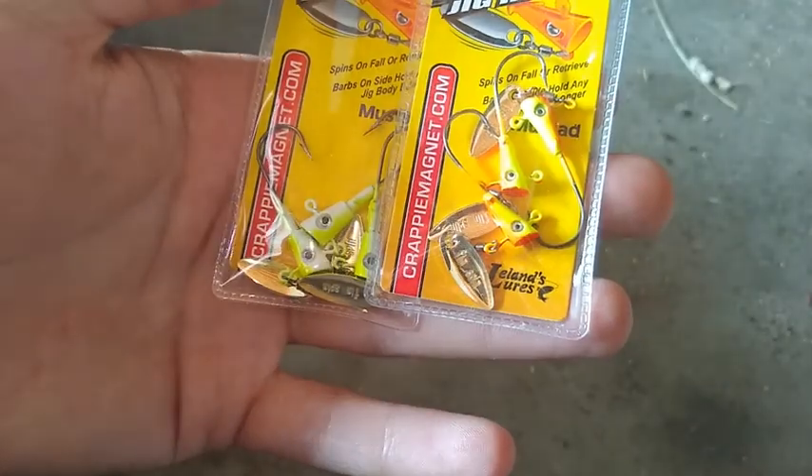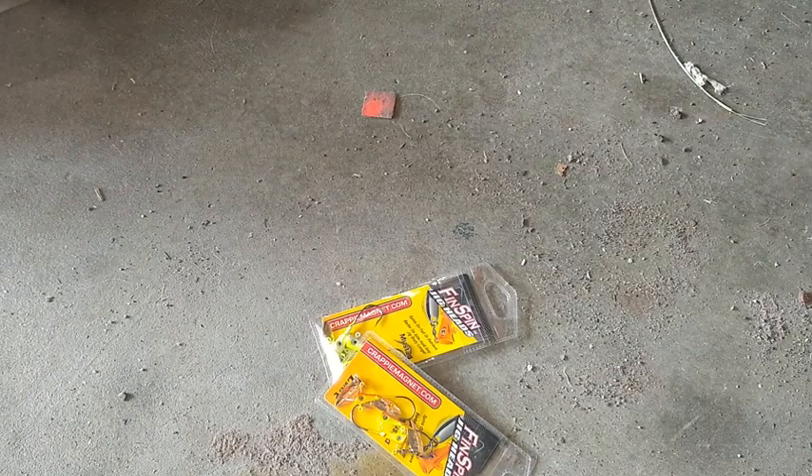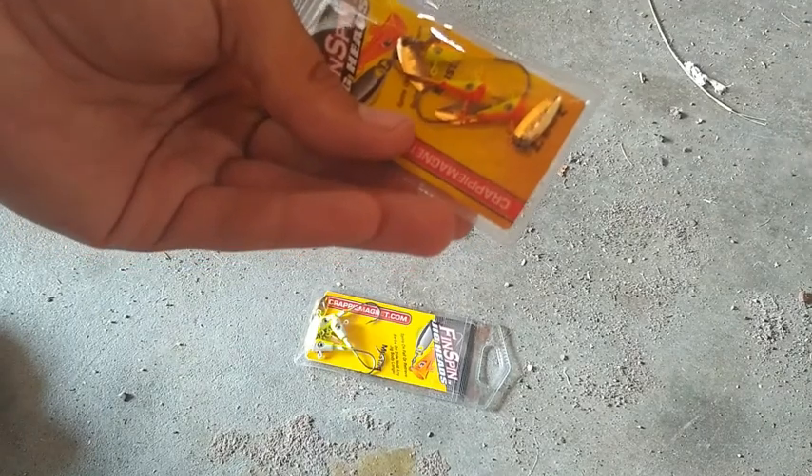Then on the way home we stopped at an Academy, and they obviously had some great deals in there. I think the cheapest thing I bought was like 97 cents — Leland 10 piece. I think it's actually supposed to be Big Bite Baits. So I bought two packs of the Leland's Lures Fin Spins. These are actually a little different than the Fin Commander ones — if y'all give me a moment, I got some right up here. You can see how the Fin Commander ones are really close to the body for the blade, these ones are more out and away from the body.